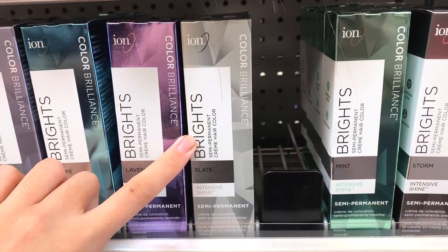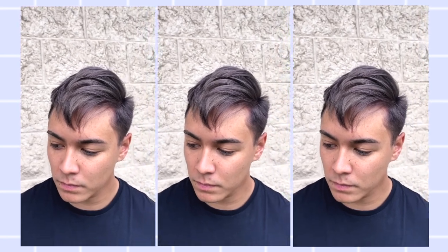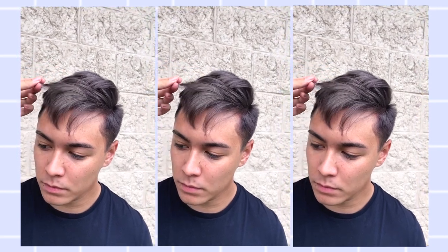After you follow all of these steps and choose the deposit color of your choice, your results should look something like this. This is outdoor lighting, as you can see, and it came out awesome — he loved it. I hope you guys found this video informative. Thank you so much for watching, bye!